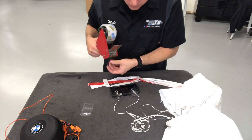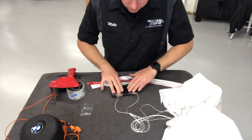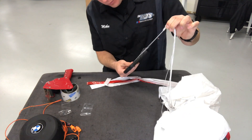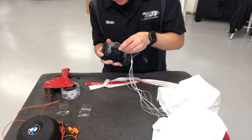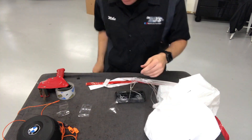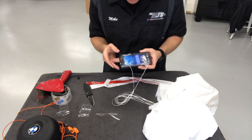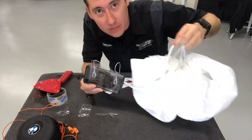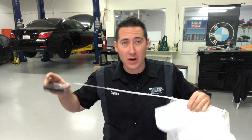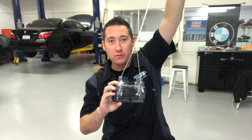Hopefully it works. I only have one shot — I've never done this before. We'll find out. Alright guys, I have this thing all taped up and ready to go. When it's launched in the air I'm going to have the camera on, so hopefully we get some pretty cool footage.